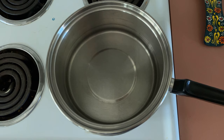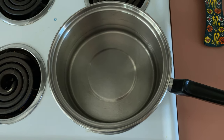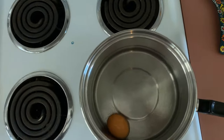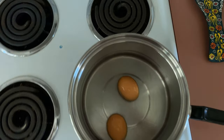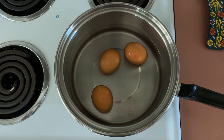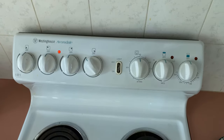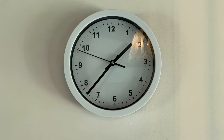I ended up letting the water die down completely, so I'm going to put the eggs in now. I'm going to turn the heat back on to high, and I think I'll cook the eggs for around seven minutes.